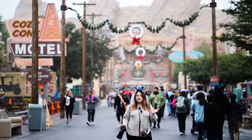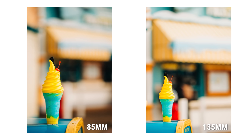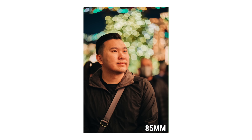Let's talk bokeh. Another reason these telephoto lenses are so popular is because of the blur. Combined with the compression we talked about earlier, it brings in that extra magical element that's hard to explain — it just makes the photo look better.